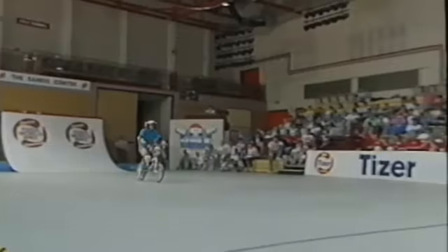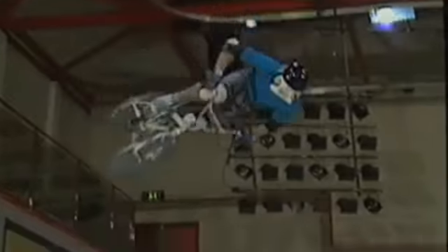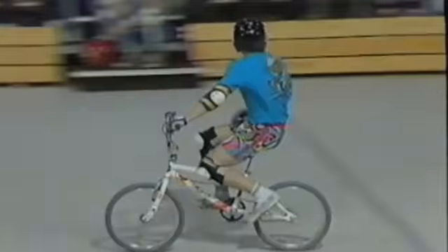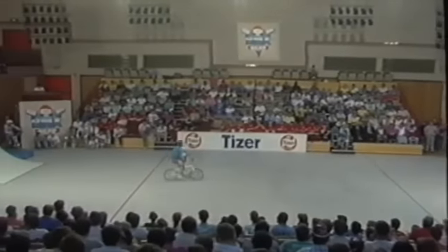Going for the ramp once again with speed, getting some very nice air. One thing I've noticed about Dave is that when he's pulling off his aerials, his landings are very, very smooth. They are. He's an accomplished rider. A rider that is accomplished is able to pull off his stick smoothly. Popping up no foot — rolling on that. Yes, that was a nice touch.